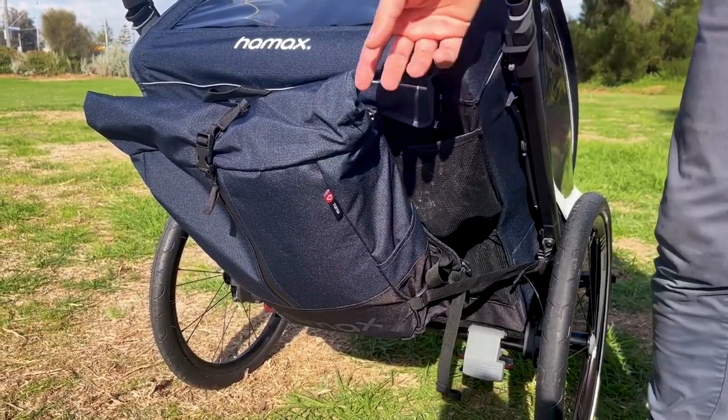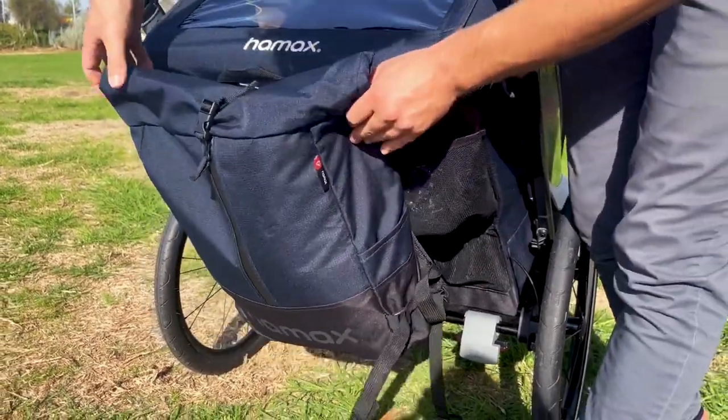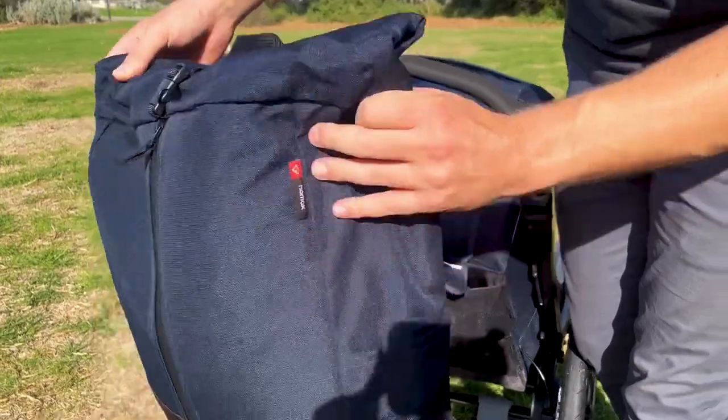The Breeze is also fitted with an integrated backpack. These are removable — there's one on each side — and your family can simply pull it up and take it along.